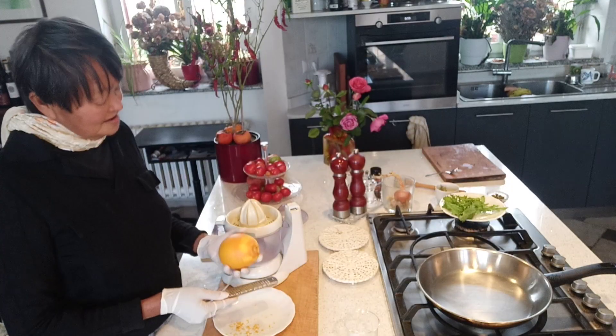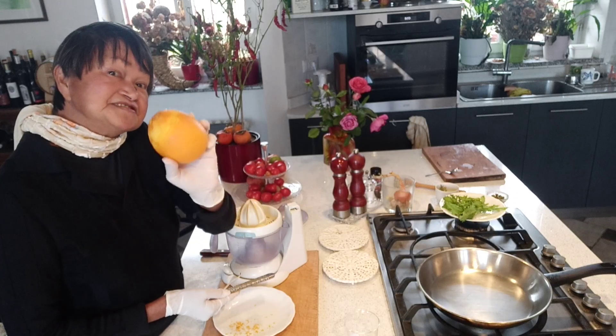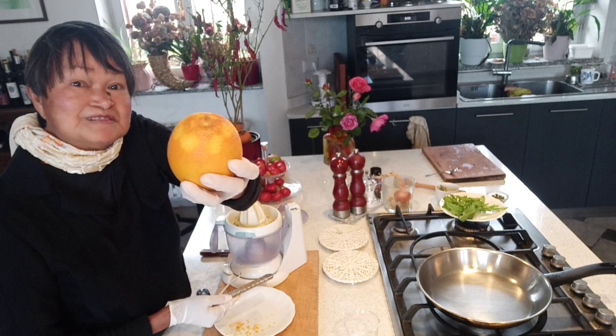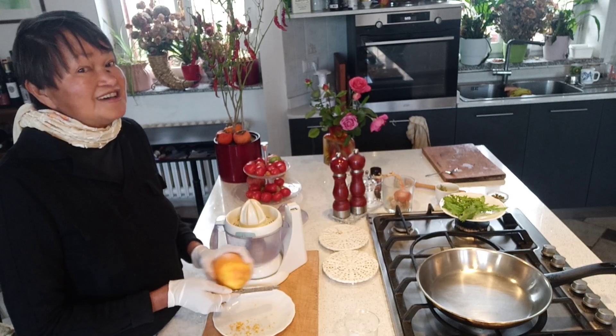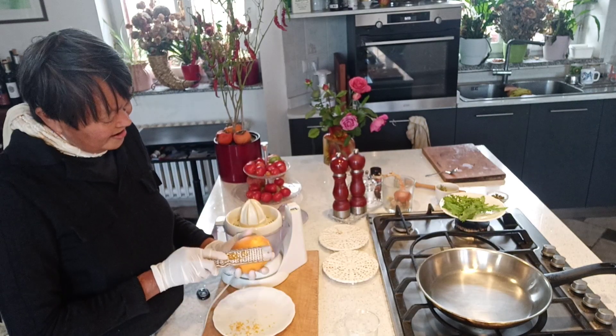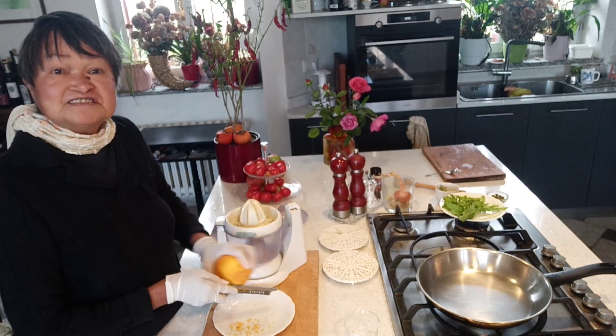Today's recipe doesn't have much prep. One of the preps is the easiest — taking the zest from an orange. The flavor from the zest is so delicious. All you need to do to take it out is use a cheese grater.